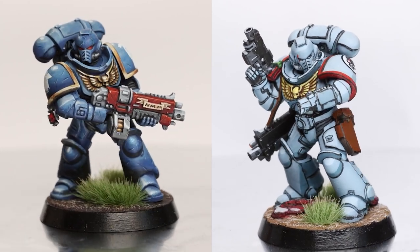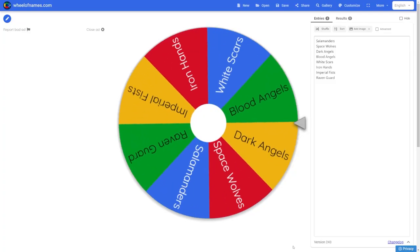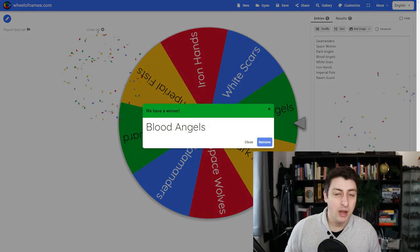In this series, I'm painting a randomly determined space marine, with both the colour scheme and the artistic style picked by spinning two wheels. This time: Blood Angels. I've never painted Blood Angels before, so this could work with a lot of different styles. Let's see which one I get.